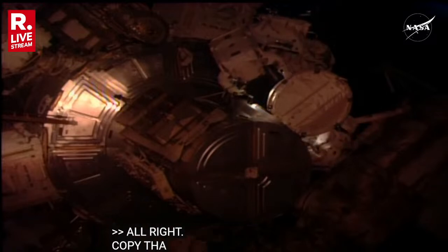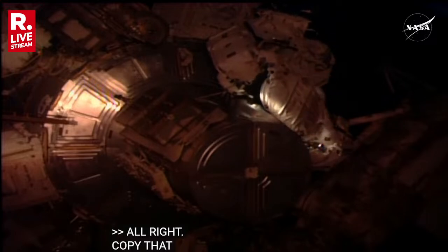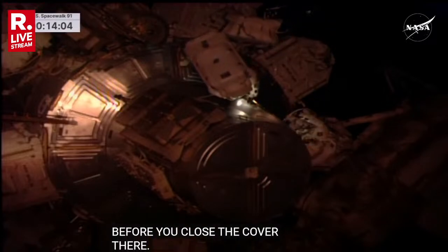I've got all three tabs up on you. And Nick, if you've got a second before you close the thermal cover there, we're looking for a visual inspection of the thermal cover for any water discoloration or residue as well.